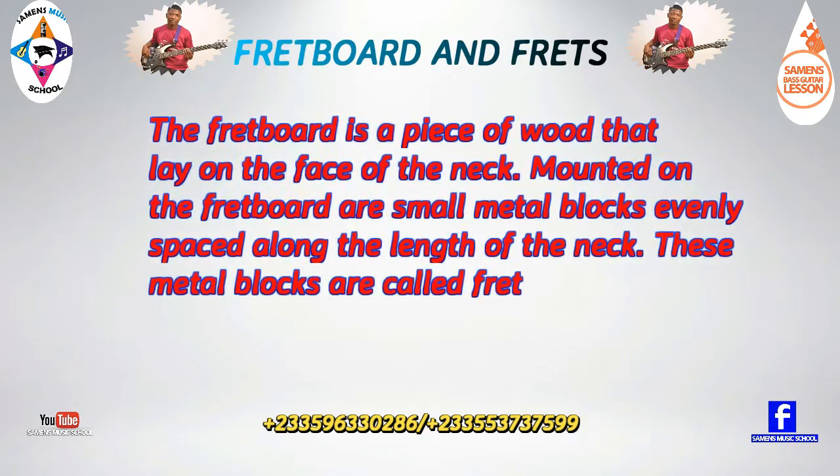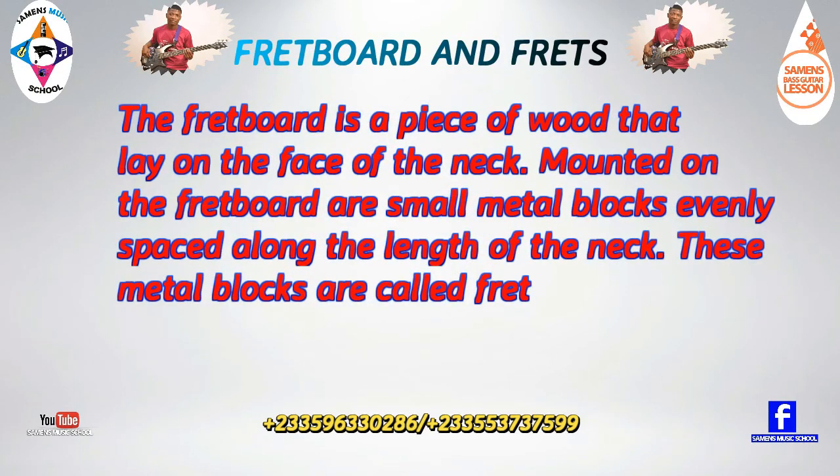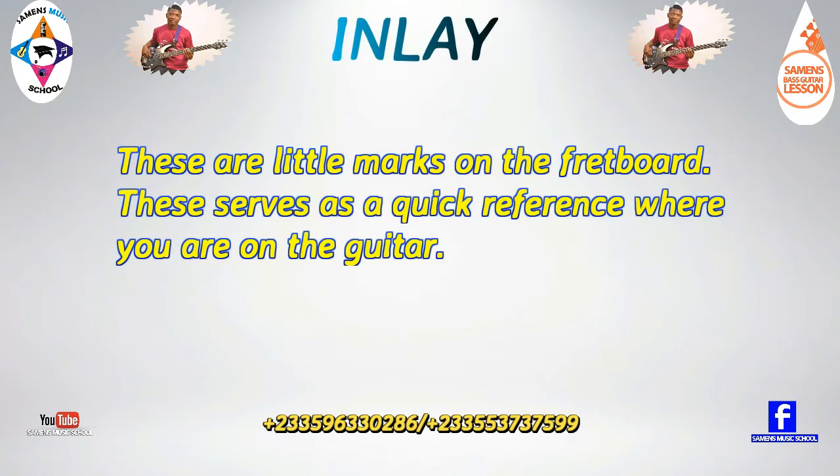The fretboard is a piece of wood that lays on the face of the neck. Mounted on the fretboard are small metal blocks evenly spaced along the length of the neck — these metal blocks are called frets. Fret inlays are little marks on the fretboard that serve as a quick reference for where you are on the guitar.